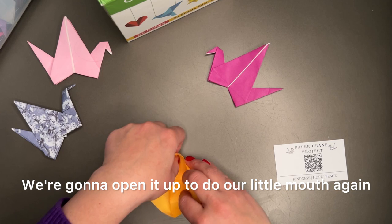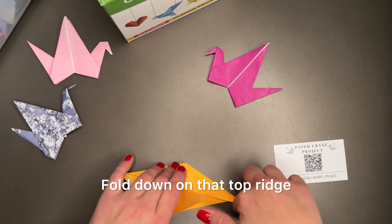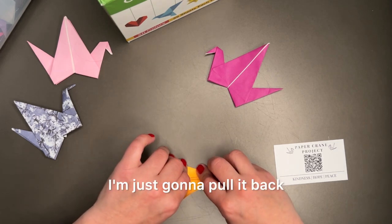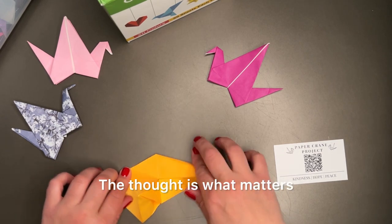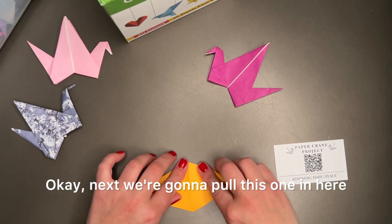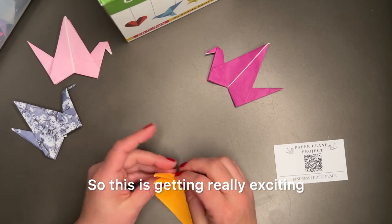We're gonna open it up to do our little mouth again. Fold down on that top ridge. It's a little bit off — I'm just gonna pull it back. These things are very malleable, it's okay if you mess up. The thought is what matters. Next we're gonna pull this one in here. So this is getting really exciting — now we have a little walking guy.